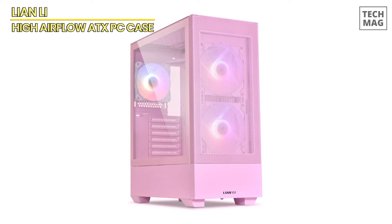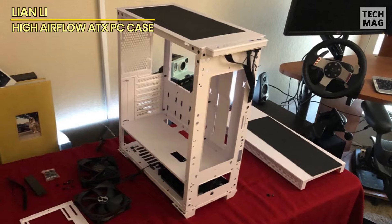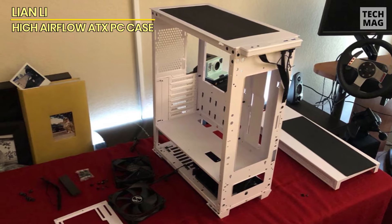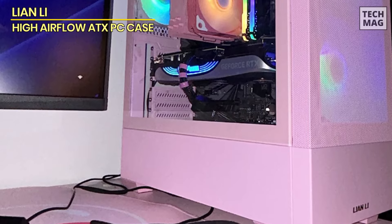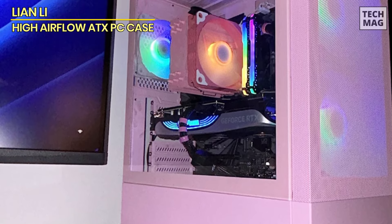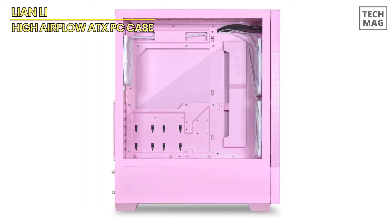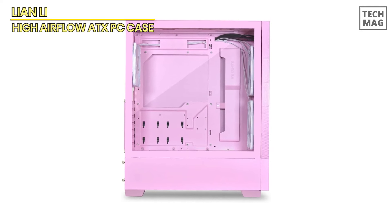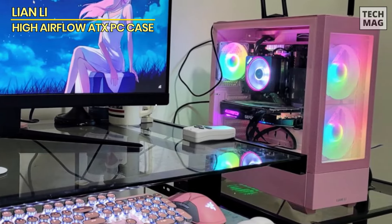For cooling flexibility, the case is liquid cooling ready and features swappable fan brackets and removable SSD mounts to make installation and maintenance easier. The Lian Li case excels in cable management, with extra space behind the motherboard tray for hiding cables and keeping your build neat. The I/O panel includes a USB Type-C port, two USB 3.0 Type-A ports, audio jacks, and more, ensuring convenient connectivity. Compared to the Corsair 3500X, this case puts more emphasis on airflow and customization, making it a top choice for builders who want maximum cooling and a clean aesthetic.